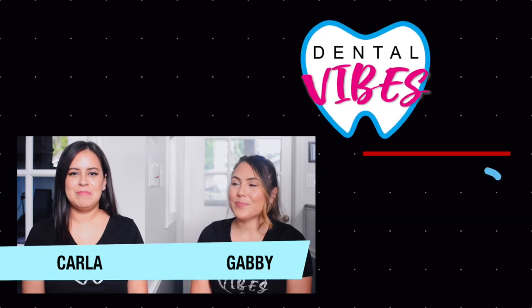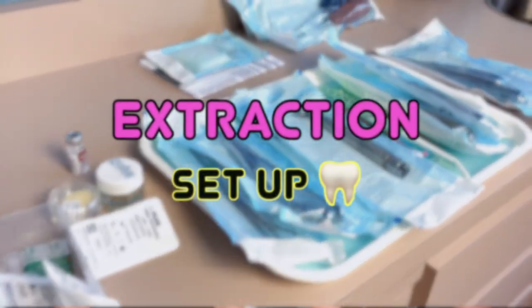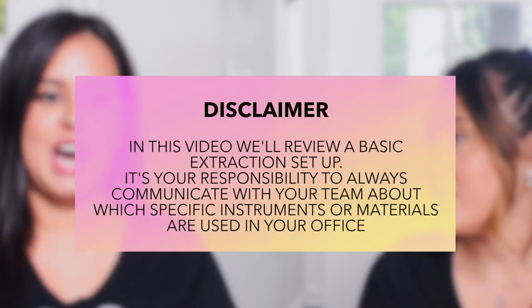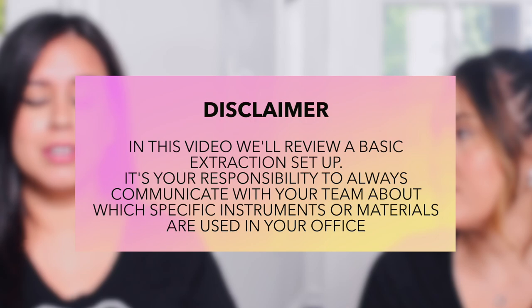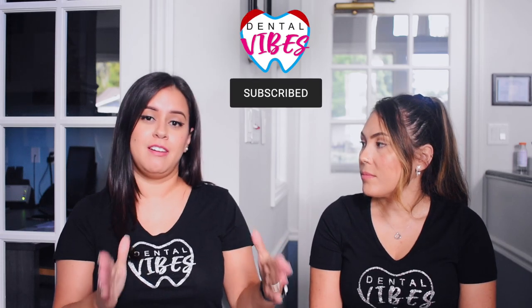Welcome back to Dental Vibes. I'm Gabby and I'm Carla. You guys really loved our composite setup video and we've been getting a lot of DMs asking us to do more procedure setup videos, so here we are. We're going to be doing an extraction setup today. As always, disclaimer: it's going to change a little bit depending on what the doctor likes to use and what type of extraction you're doing. We'll touch a little bit on surgical, but very basic — we're just going to talk about the staple setup for every extraction.